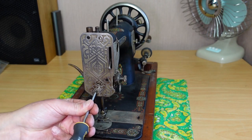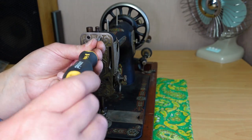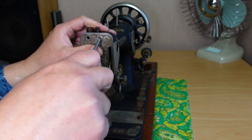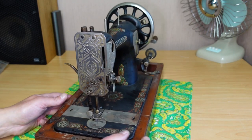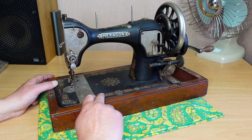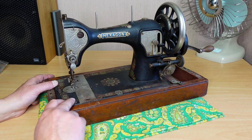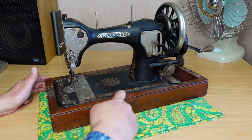Looking at this, the machine has had a little bit of use — I wouldn't think it's had too much. A general telltale sign is the decals here. If they're not worn there it's a pretty good sign that it's not had a lot of use. Sometimes these will wear right off around this area.